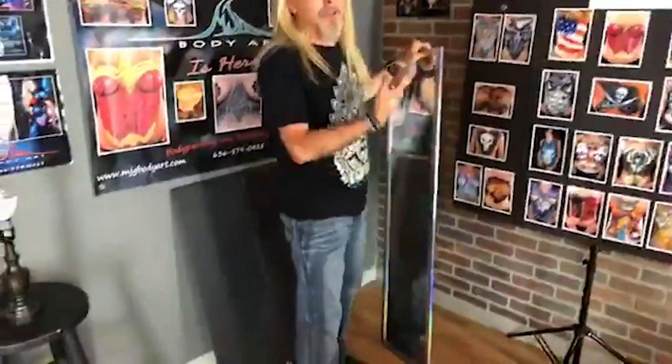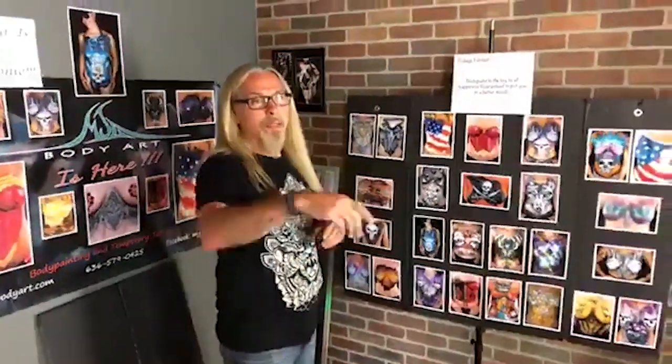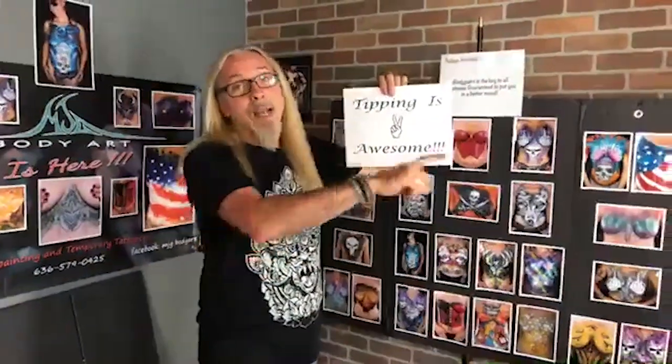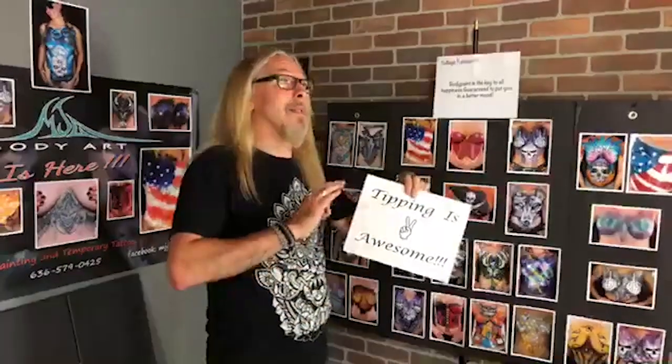Having a full-length mirror if you're doing body painting is a good idea so that people can see themselves. I also put up fun signs for people to read — it's a conversation starter. This sign here is all over the place; it's a non-pushy, nice, friendly sign, but it's a reminder to give you tips. I'm not joking — sometimes at Sturgis I'll charge a certain price and people will tip me at least that amount.